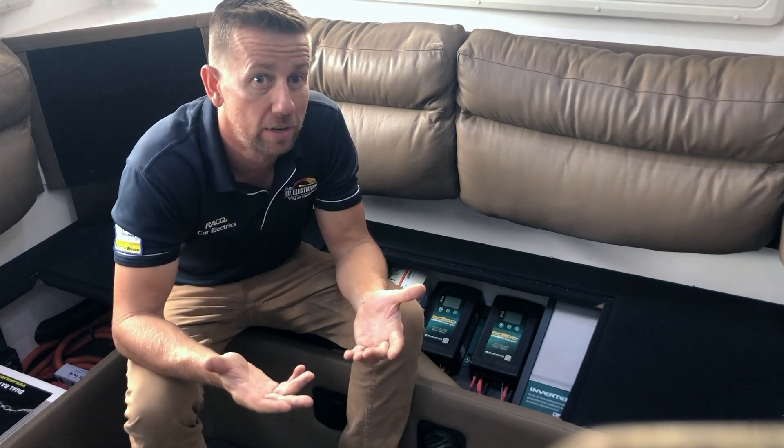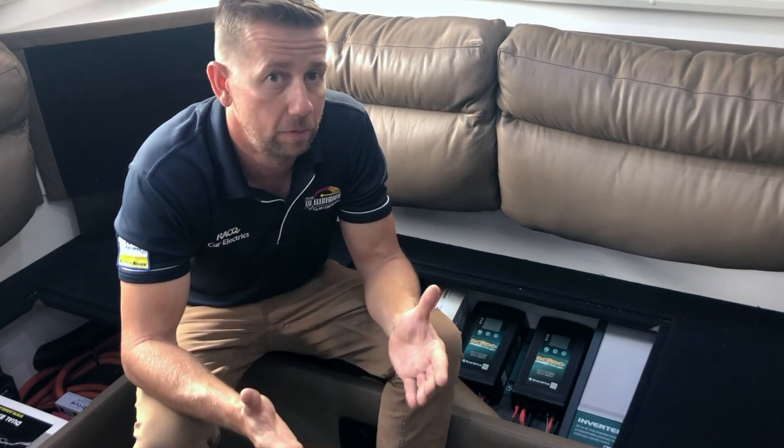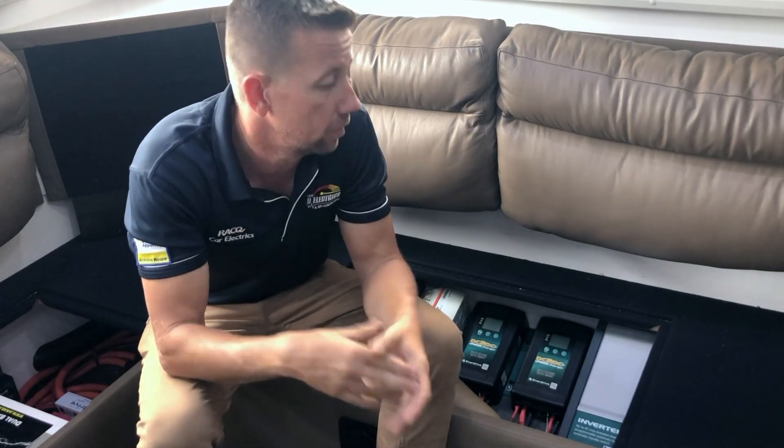So you can pretty much plug anything into this — kettle, toaster, coffee maker, hair straightener, even the washing machine. This charger will still charge the batteries even when connected to 240V mains power, so it has load sharing. When free camping and you're not plugged into 240V power, the inverter takes the power stored in the batteries and turns it into 240V to run the appliances.